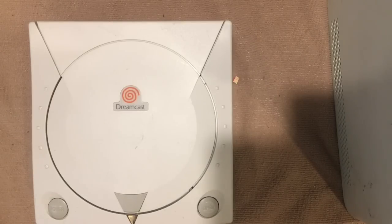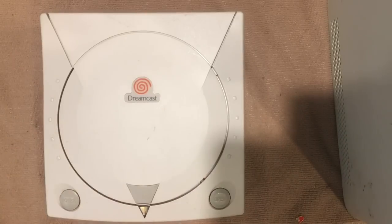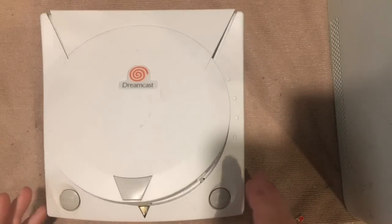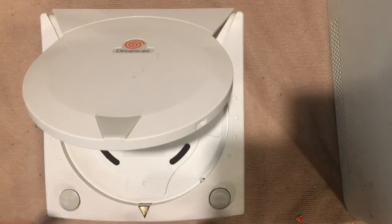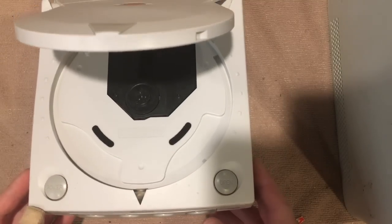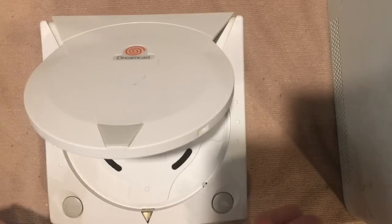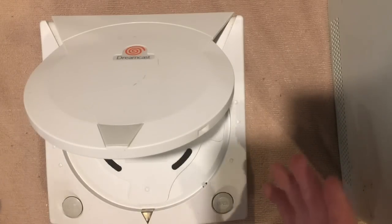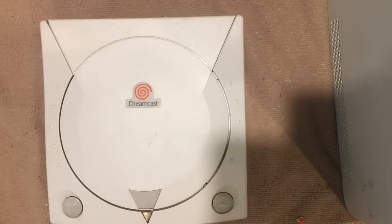Hey YouTube, what's going on? This is Adam with Retro Repairs and today I've got a Dreamcast. I'm gonna get this cracked open and show you how to repair a fairly common issue. This one came in a package from a video I did a while ago opening mail — I got it on eBay with four controllers for something like ten or fifteen dollars, ridiculously cheap.